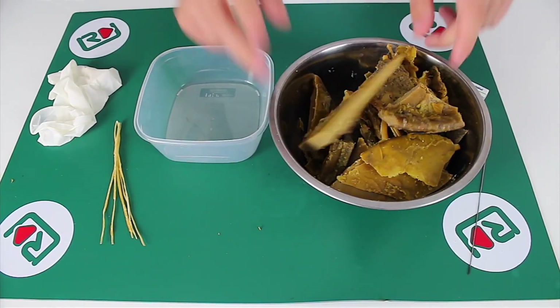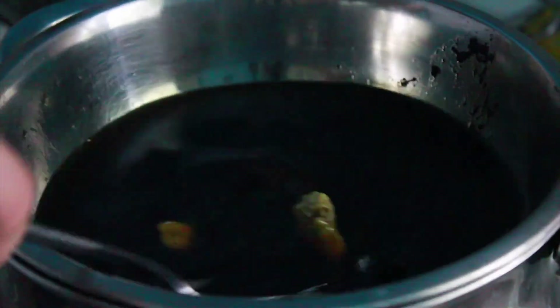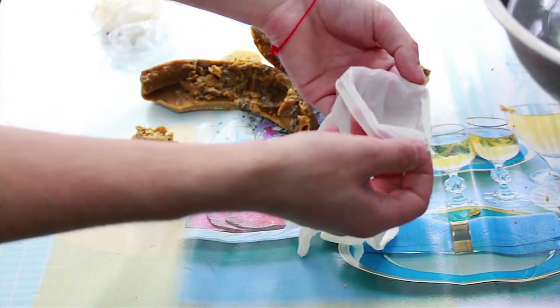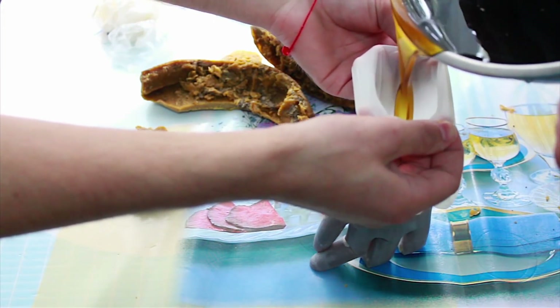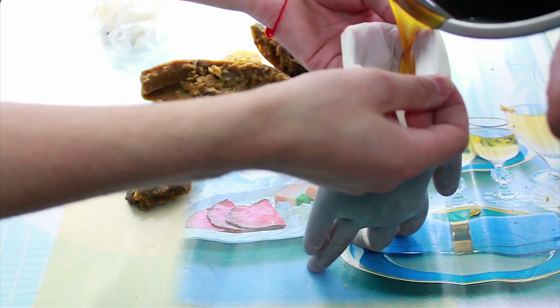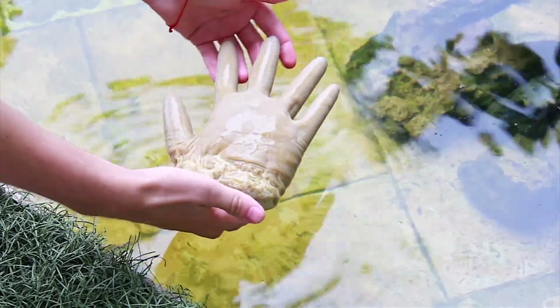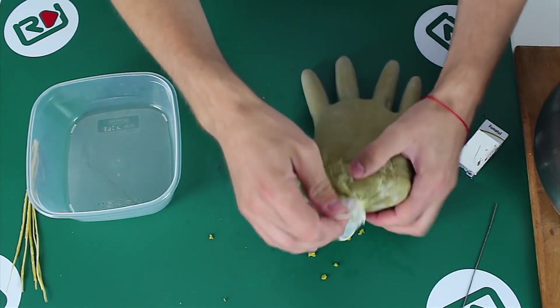Now we should melt the beeswax on a water bath and carefully pour it into the glove. After pouring the wax into the glove and cooling it in cold water, this is our result. Now we need to tear the glove.